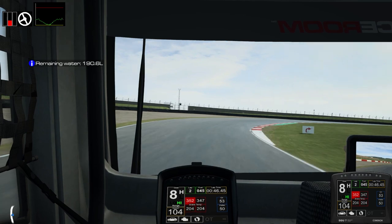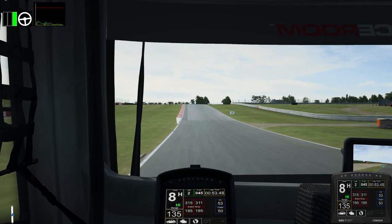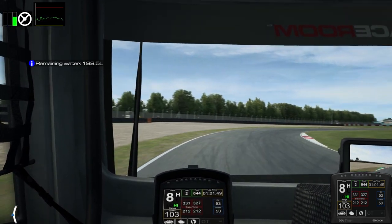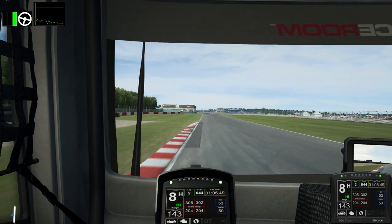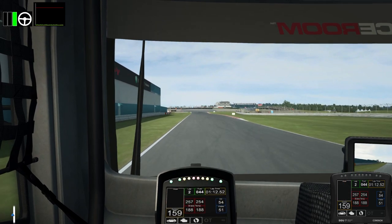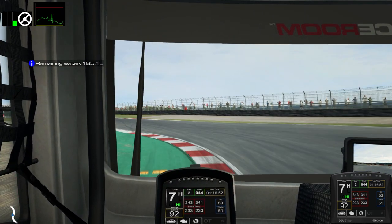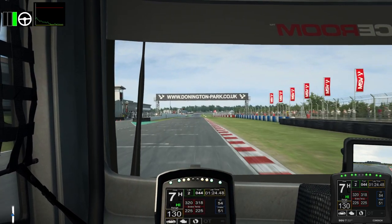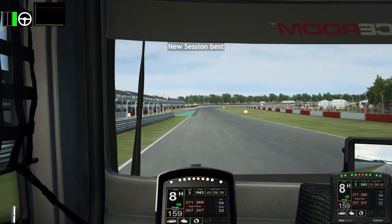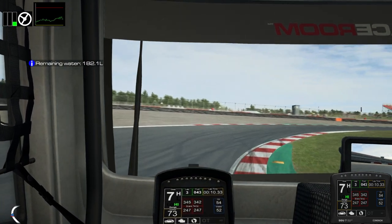I'm going to focus on the gearbox for just a second. Some of you might have noticed that there are hardly any gear changes happening, and that's for very good reason. With all the torque we've got and these nice flowing corners at Donington Park, we don't need to be shifting down the gears all the time — as demonstrated just then, we've got more than enough power to start spinning up the back wheels. The automatic gear system as set up in game will give you a really good clue as to which gear you should be in. It's absolutely not necessary to be shifting down a lot of gears, because all you'll do is come out of corners backwards from spinning up the wheels far too easily.